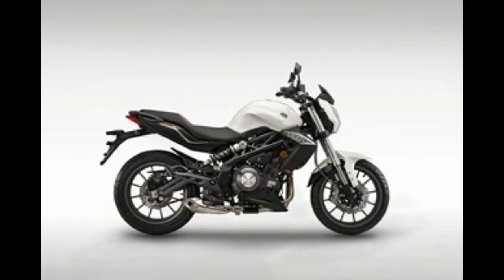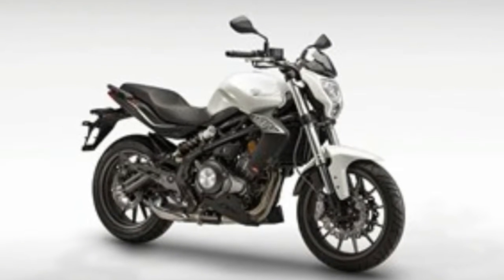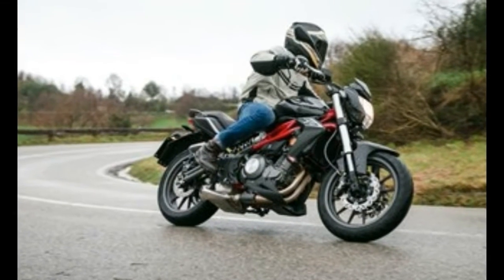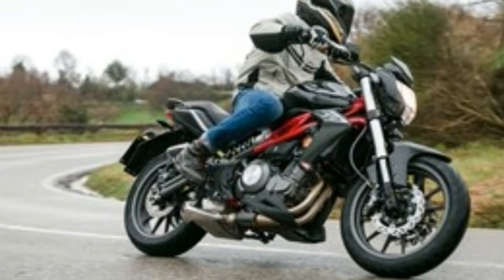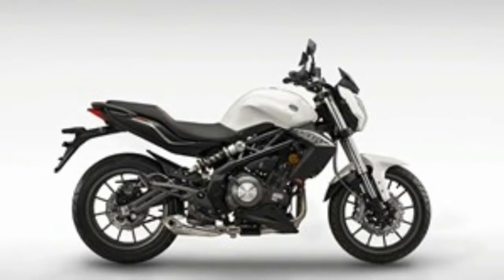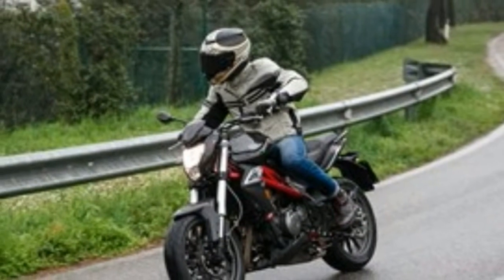The 300cc parallel twin engine in the BN 302 needs to be worked hard to get the best from it. With 38 bhp of peak power and 20.2 ft-lb of torque at 10,000 and 9,000 rpm respectively, it makes it a fun bike to ride, adding a real sense of excitement and commitment to the ride. Unfortunately, the vibrations kick in at 10,000 rpm through the foot pegs, bars, and seat.